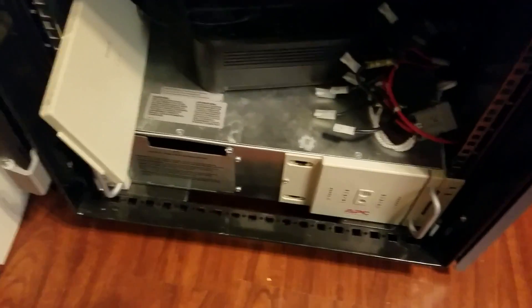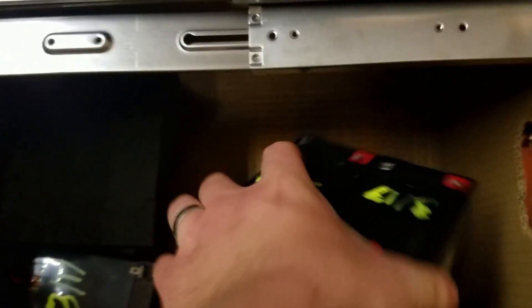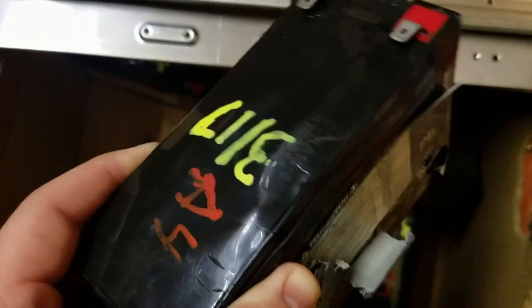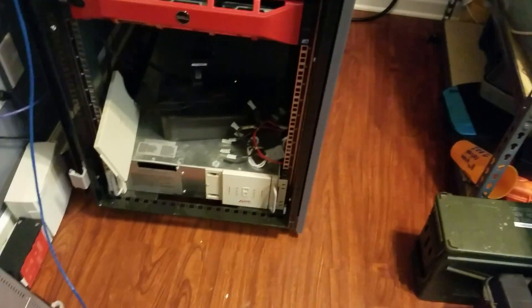This thing puts out more heat than the rest of this whole rack. And then my UPS decided to blow up some batteries. These things are not supposed to be as bulgy as they are — like this guy, he's bulging out the middle, this guy's got it really bad. Yeah, it ain't supposed to look like that. So whatever, got some new batteries for only a couple hundred dollars.